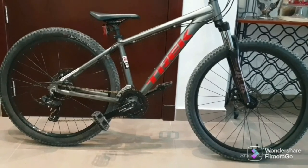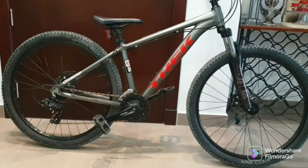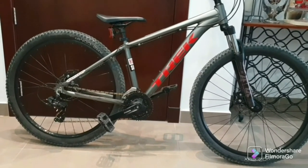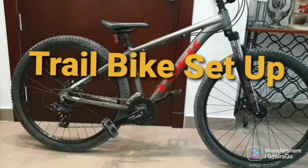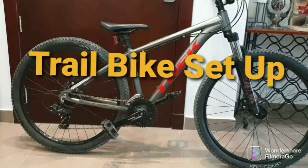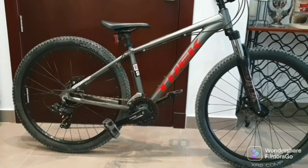Ayan po, ito po yung hitsura natin. Papakita natin mamaya kung paano sya mag-transform from entry level bike to a full upgrade. Alright, let's go.